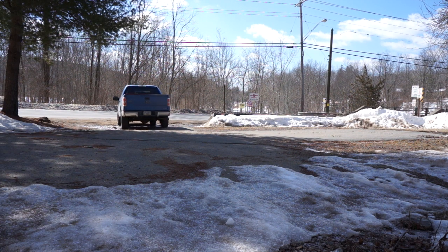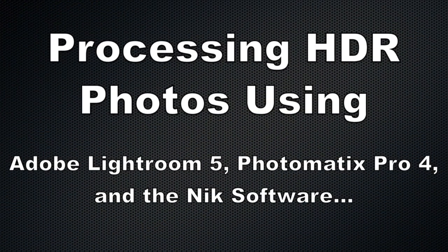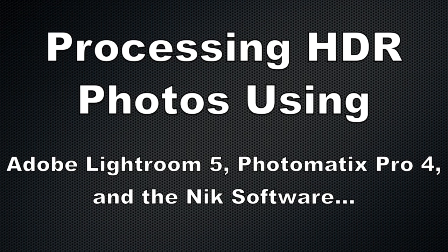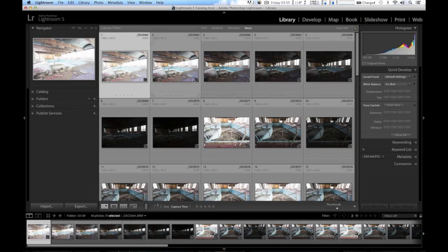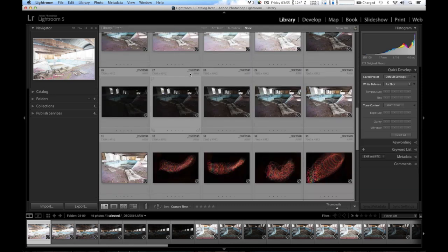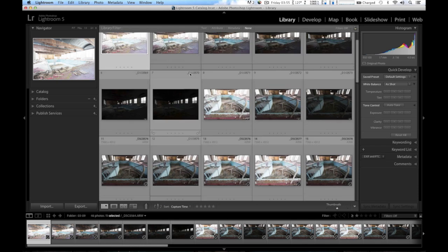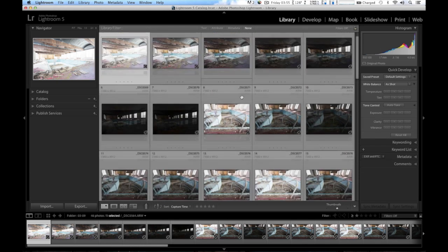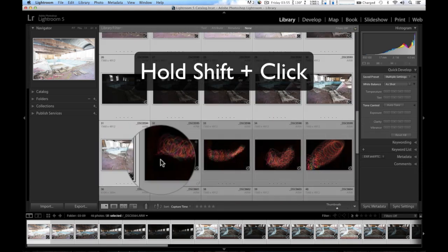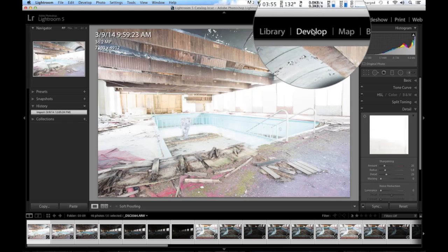So here we are in Lightroom 5, and here are the exposures from the creepy pool area. We got a decent number of frames. Up here is the first frame — I'm going to select the first one and then go all the way to the end and select the last one by holding the Shift key down. So now I have all of them selected, all the way up to the top.